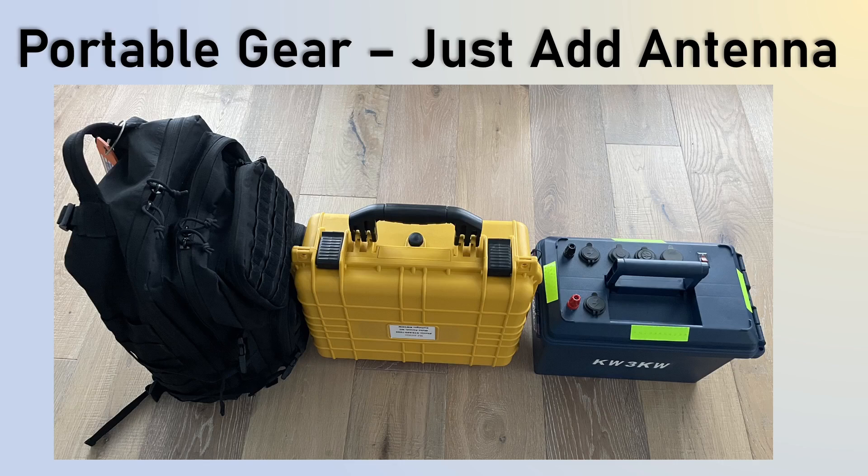This is what my gear looks like — you just add your own antenna. This box has my battery, my Rig Expert 600 antenna analyzer, other cables, laptop, and antenna wire. The coax is also in here. This is pretty much everything I need, and I have a lot of additional accessories all being carried so I can do it in one trip.